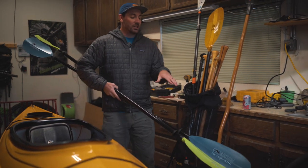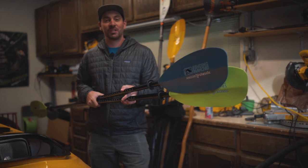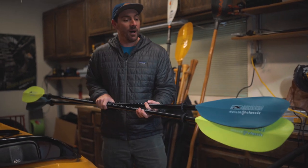What's up everybody? Welcome to the garage. I've got some brand new 2023 Bindi Branches paddles to show you guys today. We're gonna go hit the water and check them out.